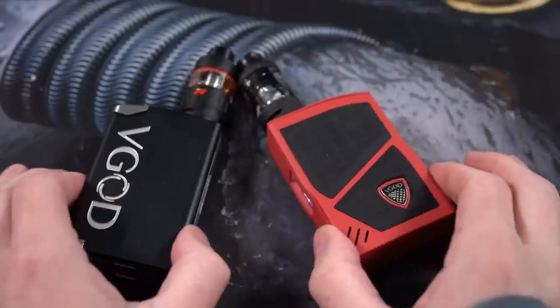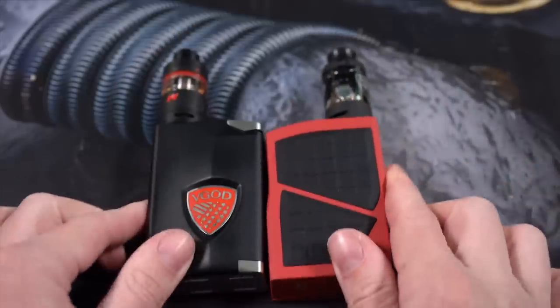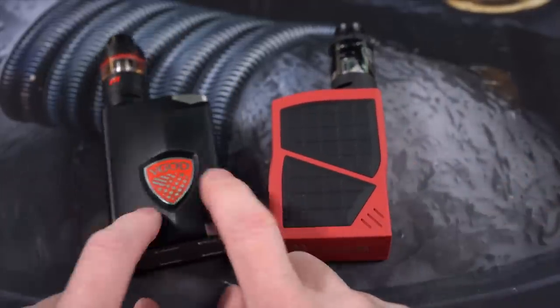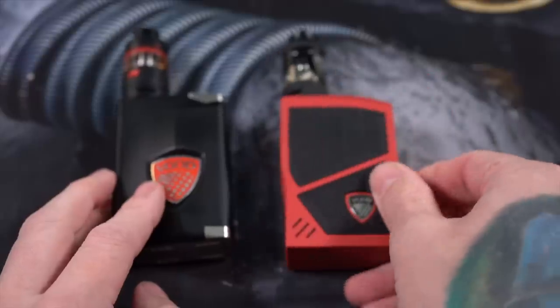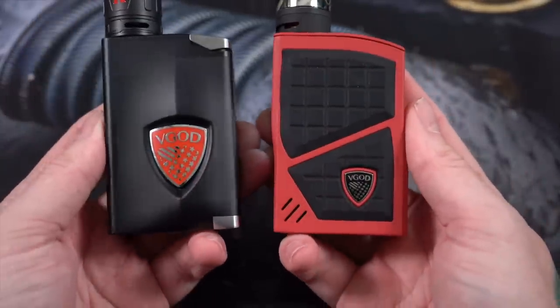What's up everybody, Grim Green back here today. Thank you so much for joining me. I just wanted to spend a little time and compare these two VGOD box mods — this is the 2017 Elite 200 watt box mod and this is the 2018 Pro 200 watt box mod, both from VGOD.